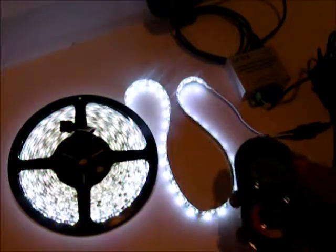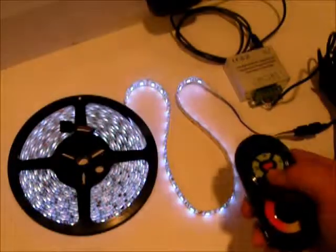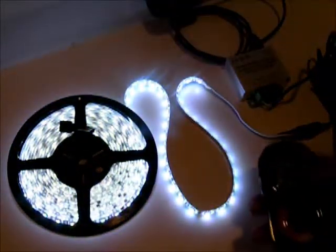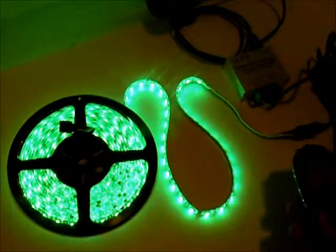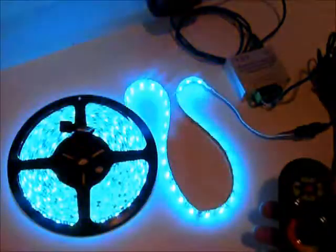Press this button over here and you get white. It's fully dimmable for your nighttime cruising, so you can see what you're doing and the light's not too bright, and then you can dim it back up when you want to show off. It's got several different color modes — press the button on the left hand side and you can cycle through those.